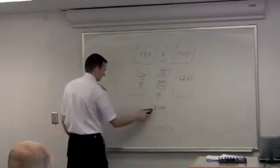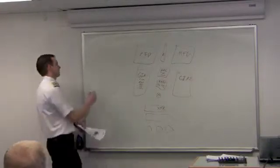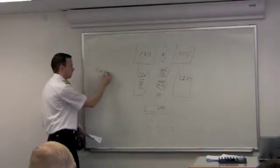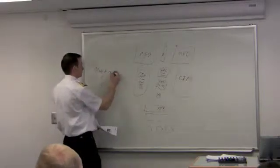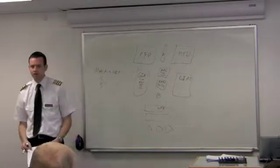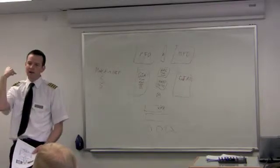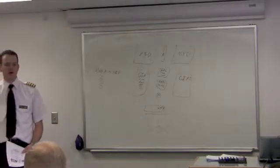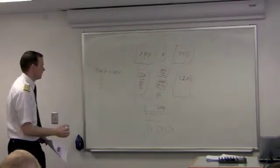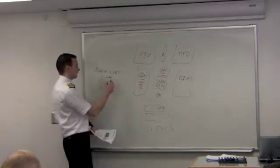The transponder is a Mode S, which means it has Mode A, C, and S. Mode A is the capability of putting in a code so that when radar hits you, it pings you, you respond back with your code, and ATC knows where you are — that's how they can type in your name and track your flight. Mode C simply means when it responds, it also sends your pressure altitude.